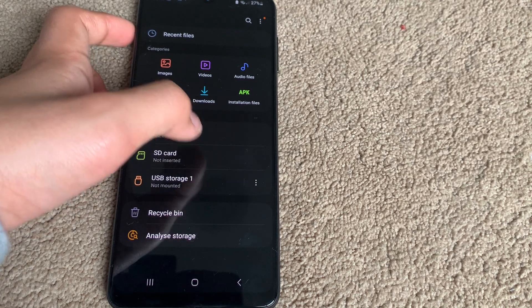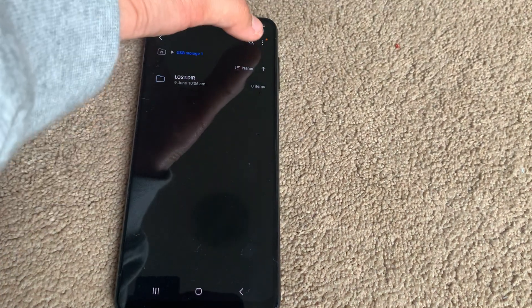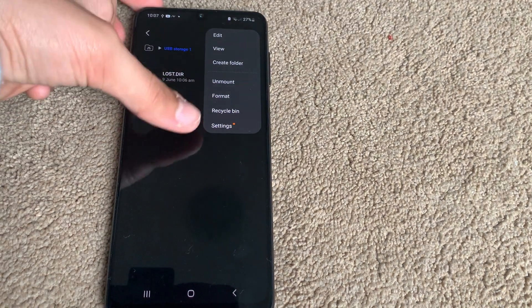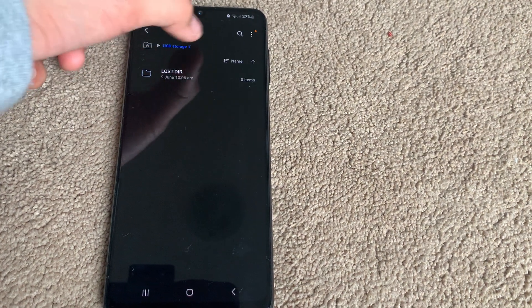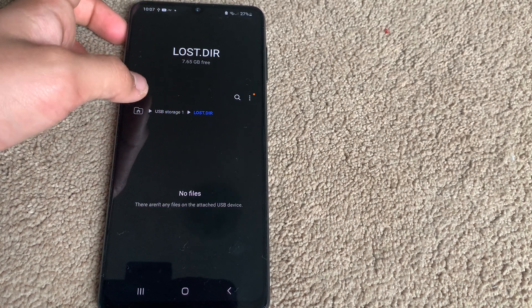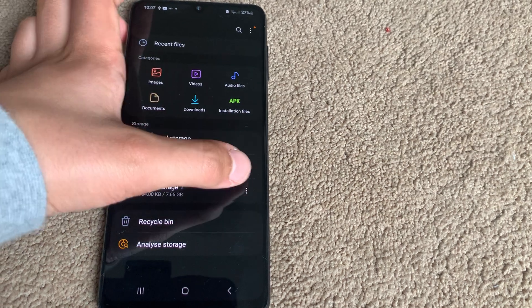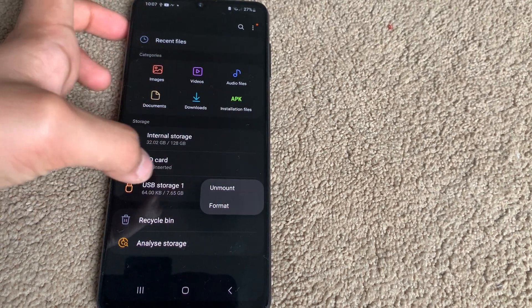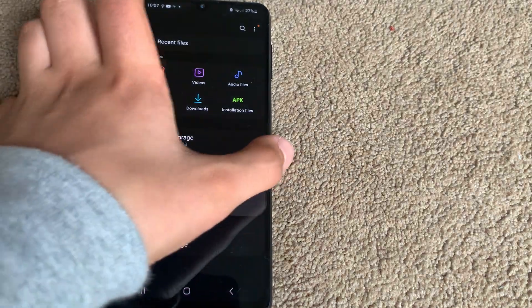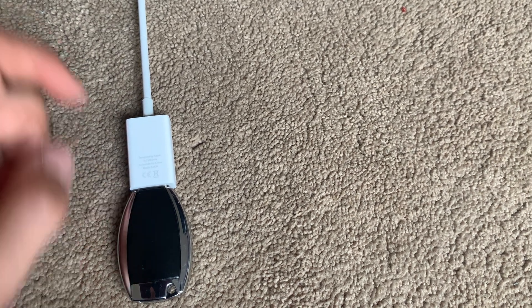And now it says unmounted, and you can always mount it again. Now that it is erased, we only have the LOST.DIR file and the rest is all empty. It says 7.65 gigabytes compared to the previous eight. So that means this is clearly a USB flash drive.